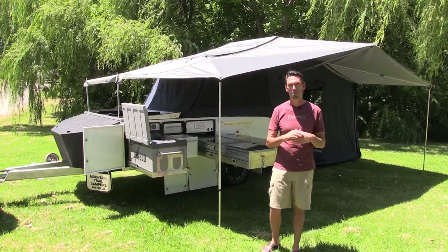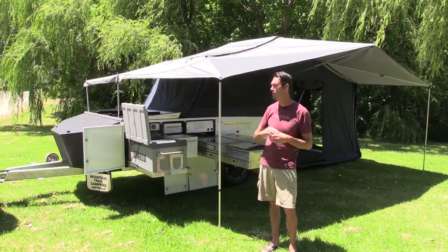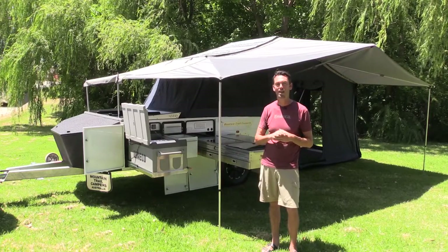And there you go. We've just set up the Mountain Trail Campers EDX hard floor in under four minutes, including the awning, the main tent, the kitchen, the fridge, and the pantry.